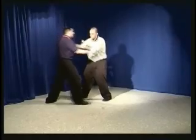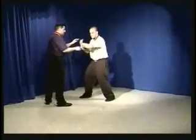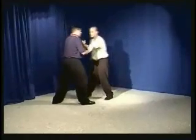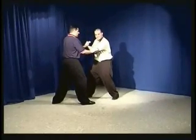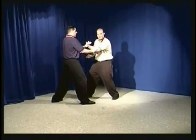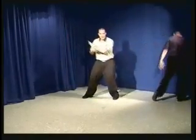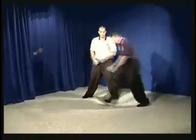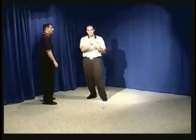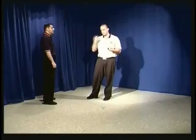He pushes forward. He thinks he has something substantial to push on — which, if he did, I would get thrown. But I'm listening through this arm, paying attention to his energy, where his center of gravity is, what his intention is. As he begins to move, I'm taking away what he thinks he's going to push on. A very important concept now: neutralization. We have yielding and we have neutralizing. They're separate things — one is incomplete and one is complete.